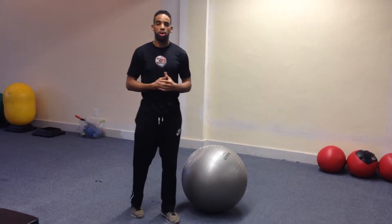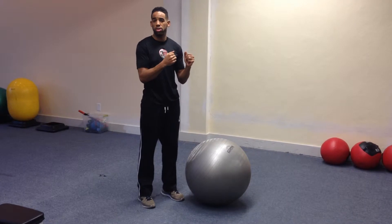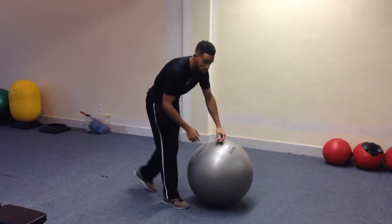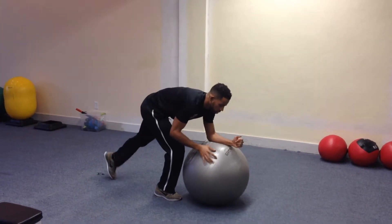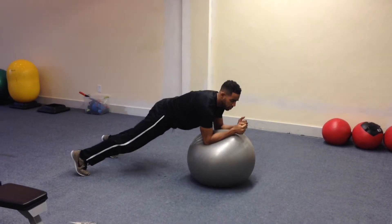Hey guys, this exercise is called Swiss ball stir the pot. Pretty much we're going to do a plank with our elbows elevated on the Swiss ball. So you're going to set up with a Swiss ball in your plank position, remembering that the wider your feet are, the easier it is to balance.